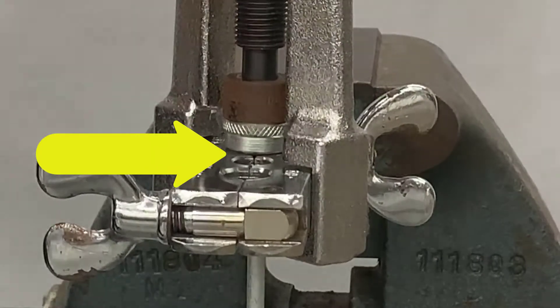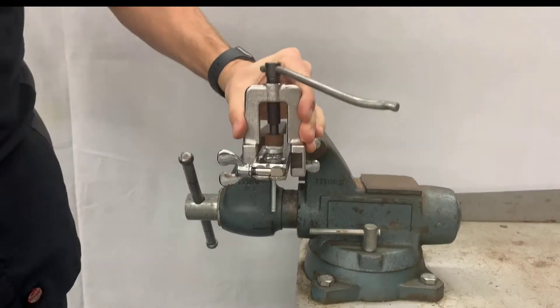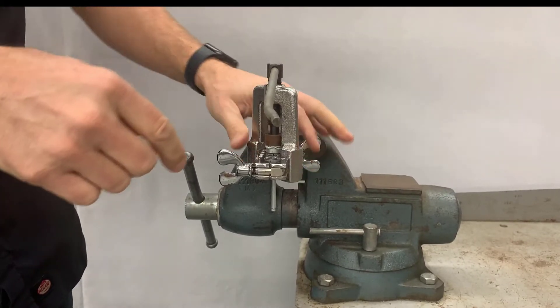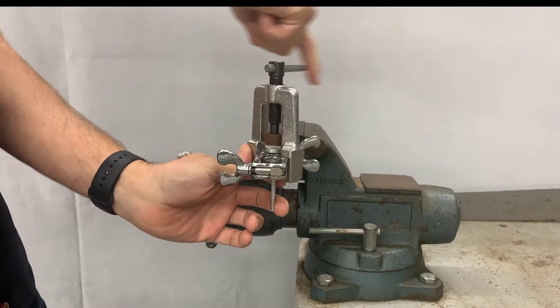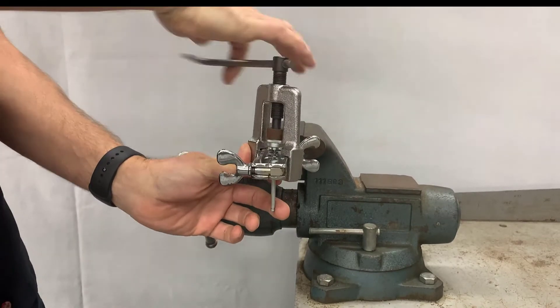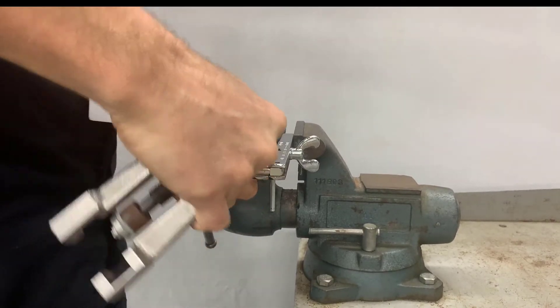I'm going to turn the handle on the yoke until the adapter sits right on top of the flaring bar. Once those two pieces touch, that's all the tighter I need to get it — you won't be able to compress it any further. Once I do that, I'm going to back off the yoke. The yoke is still kind of attached to the brake line and won't come loose, so I'm going to unscrew the yoke while it's attached to the flaring bar, and it will pull right off.